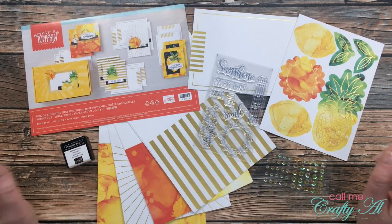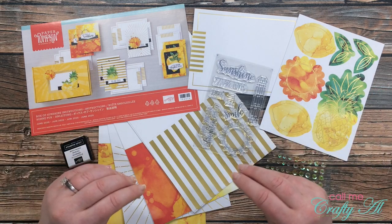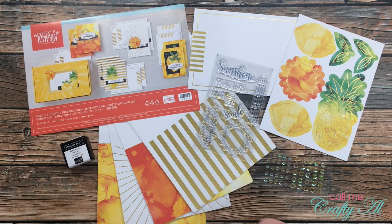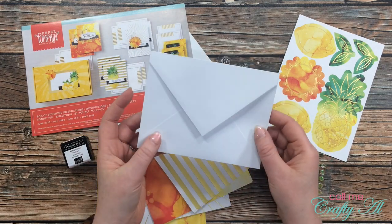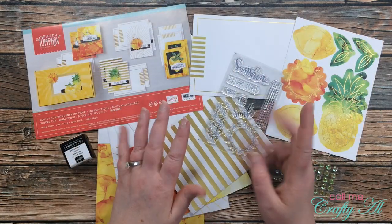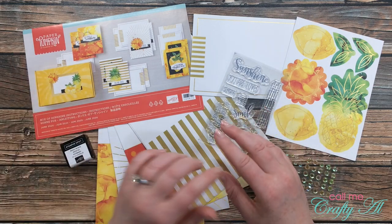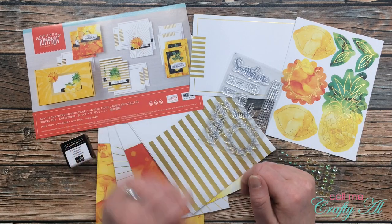At first glance, this might be one of my favorite Paper Pumpkins ever. Not only do I love the bright cheery colors, but the card blanks themselves have kind of alcohol ink patterns and gold foil — and you know I love some gold foil. This month's kit is called Box of Sunshine, and it's meant so that after you finish with the contents of the kit, you reuse the box it came in and send it out to a friend with some yellow-themed happy cheery goodies.